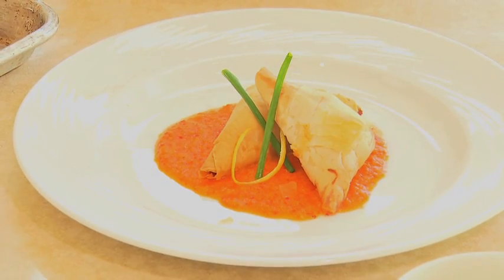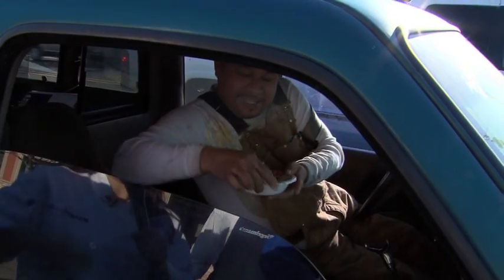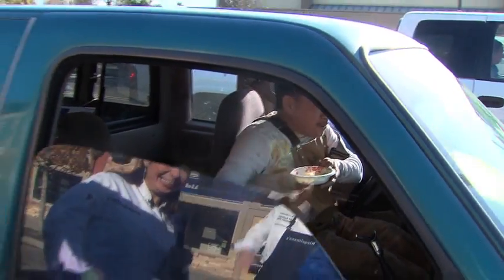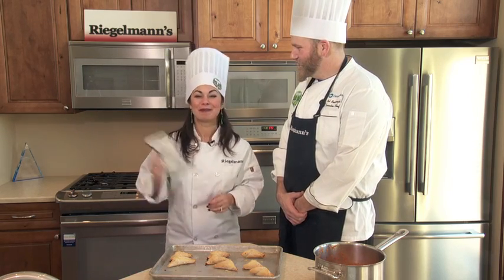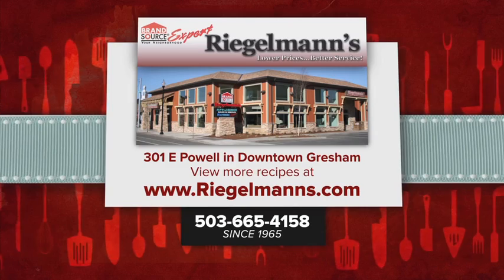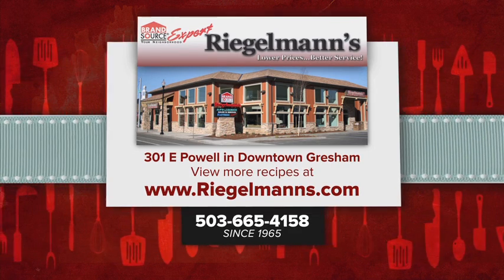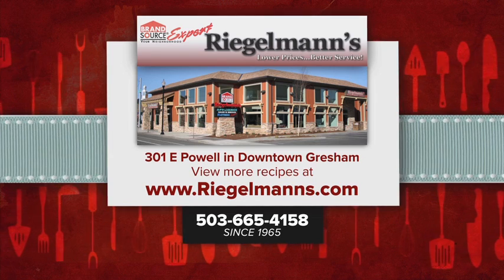That is so easy! They were a big hit. Thank you so much, Bob, from the Timbers Army for coming to show us. From Regalman's Appliance in downtown Gresham, from the Frigidaire Kitchen, I'm Nicole Camerata. This recipe and all the rest can be found at coin.com. Cooking with Nicole at Regalman's Appliance is brought to you by Regalman's Appliance in downtown Gresham. For more cooking ideas, visit regalmans.com.